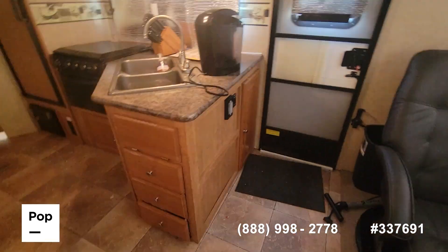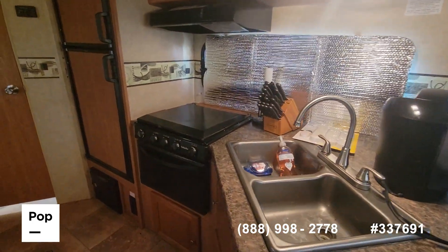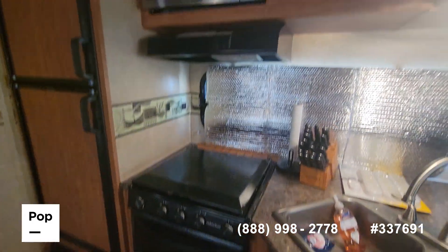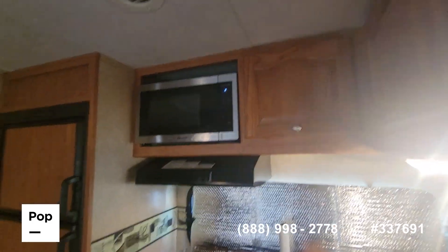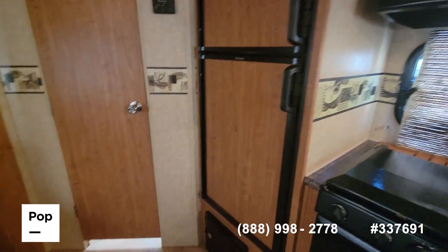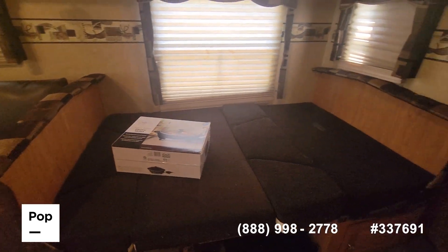We have dual stainless steel sinks, a 3-burner stove, conventional oven, and a microwave oven. There's a mid-sized refrigerator with freezer, and we have a dinette sleeper that is set up right now as a bed.